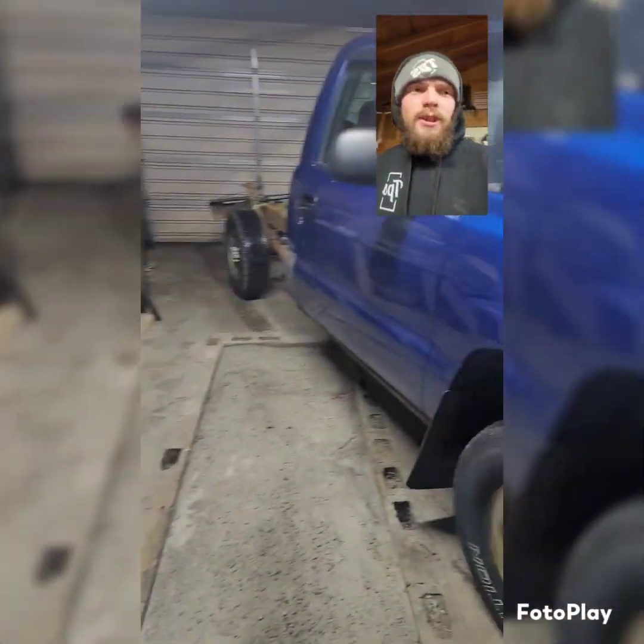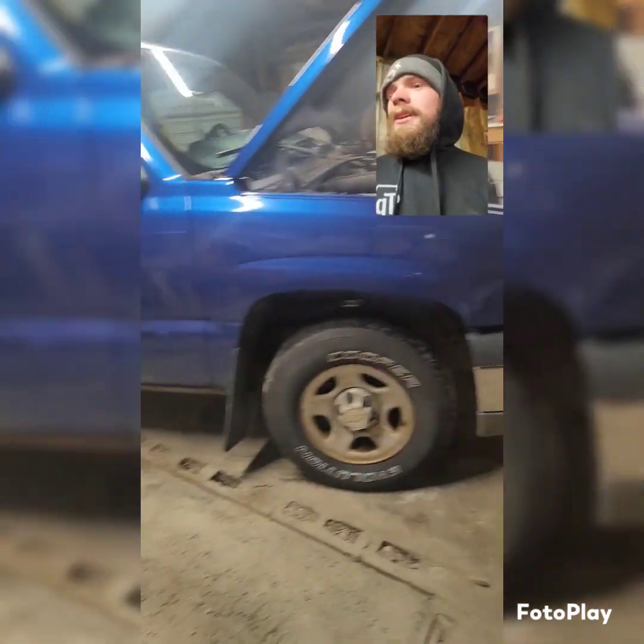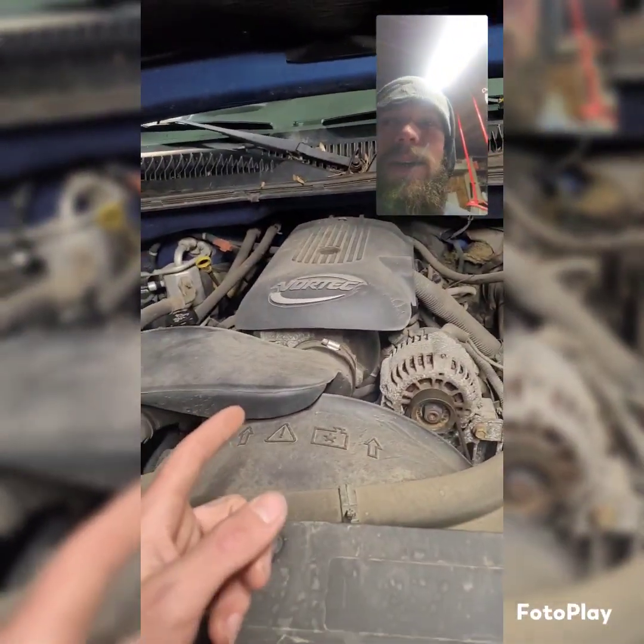What's up YouTube? This is Brett with Hollow Built. Thanks for checking out the channel. Today I'm showing you the truck we just picked up — it's a 2003 Chevy Silverado 1500. It's got the 5.3 LS in it.